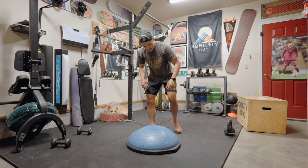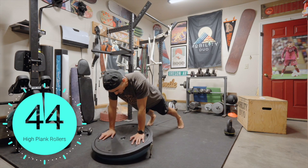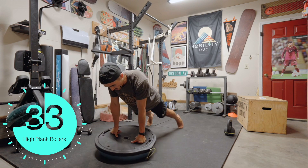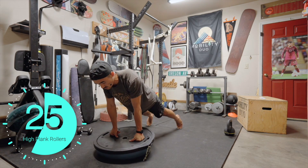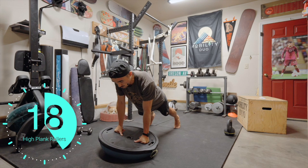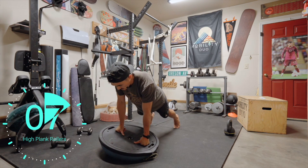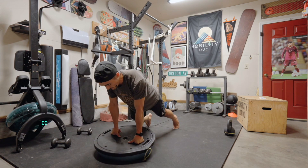High plank rollers. I'm sweating. If being on your wrist hurts, you can make a fist. I'm really forcing that rolling now with my shoulders shifting that weight. Let's go the other direction — I'm going on my tiptoes. Don't hold your breath. We can switch again.